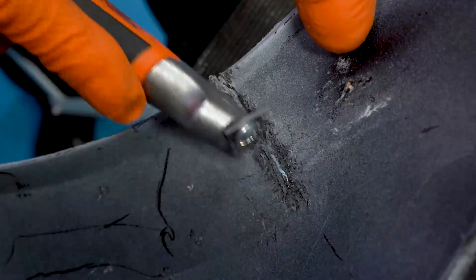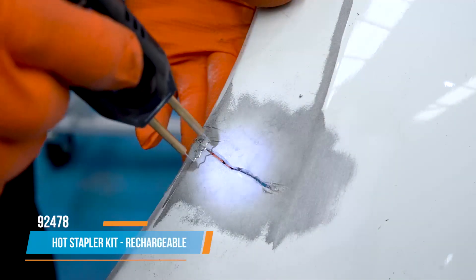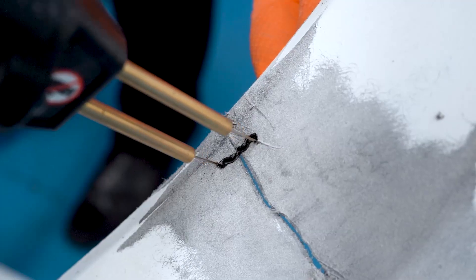Prepare the reverse in a similar manner. As the damage runs to the edge of the panel, we will now use a hot stapler to stabilize and secure the area during the repair process.